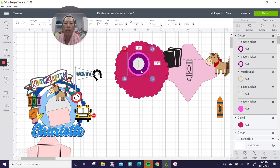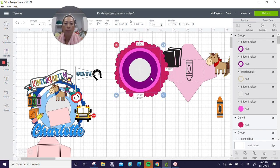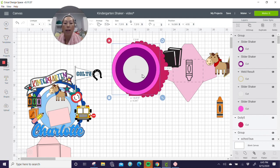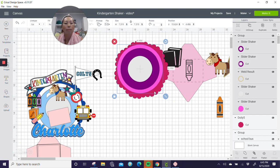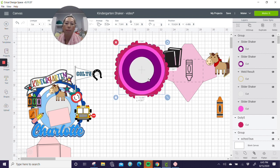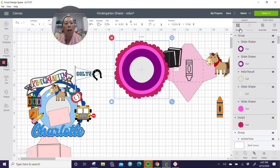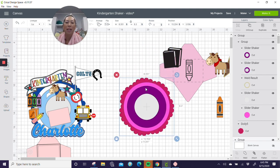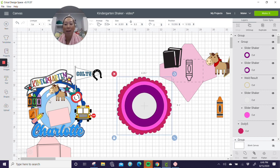I'm moving this out of the way and grabbing these items to center them. Go to align and center, then group it so that while I'm sizing everything it moves as one unit. I want to make this bigger so it matches the back of my shaker. I'm eyeballing this — if you want less of the back doily to show, you make the slider front bigger. I'll grab these two, align and center, and group it. It's starting to look like our other Milestone Shaker.